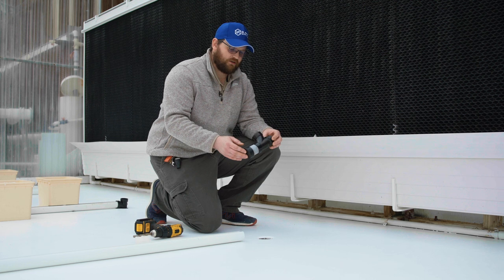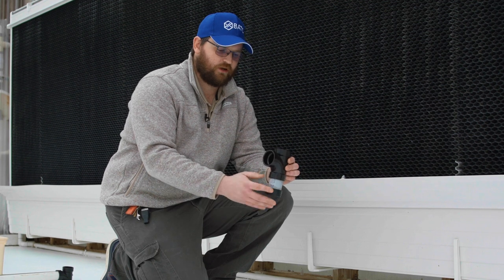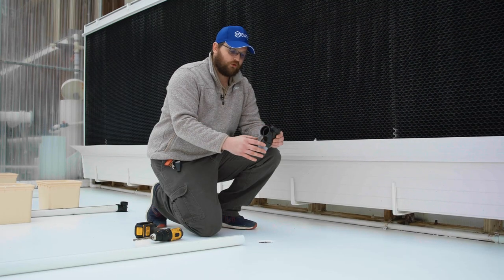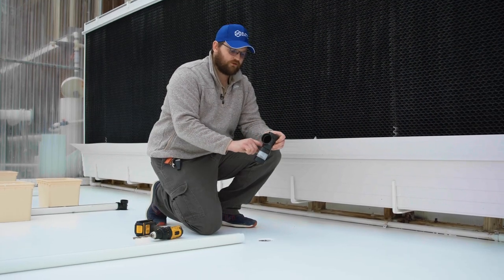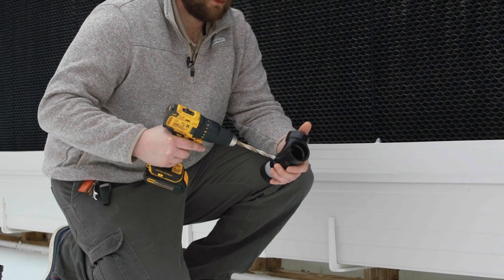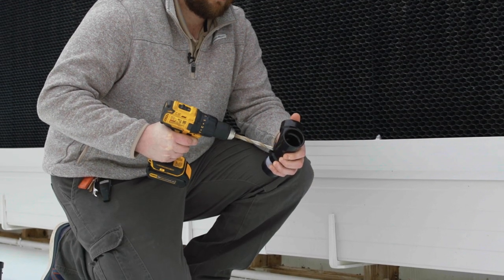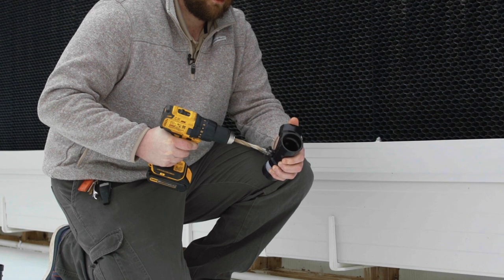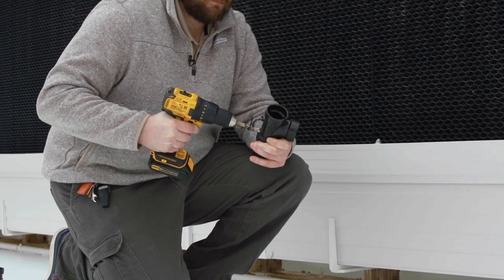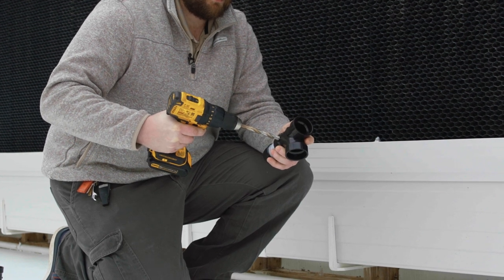Down at the drain end is our collection cup. Our drain line takes a collective sample from all of our Beto buckets and drops it into this collection cup so we can take our pH and EC samples. We don't want the water to overflow, so we need to drill a set of three holes — one here, one on the back side, and one on the other side — using a half-inch drill bit.